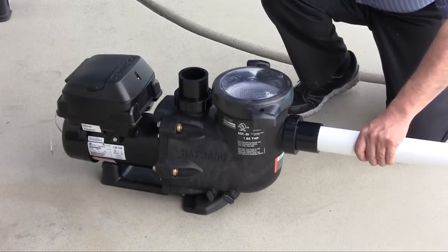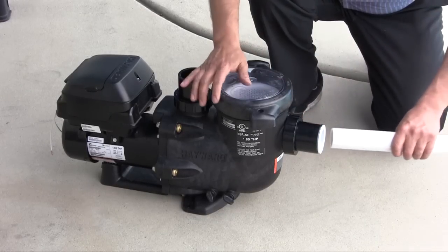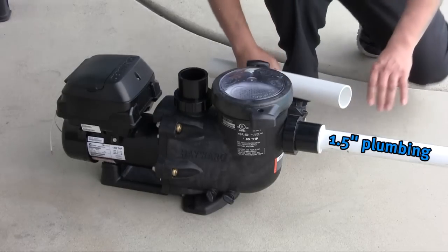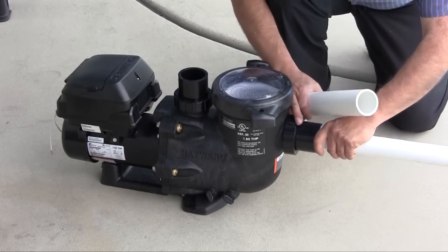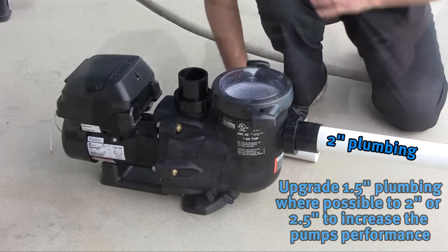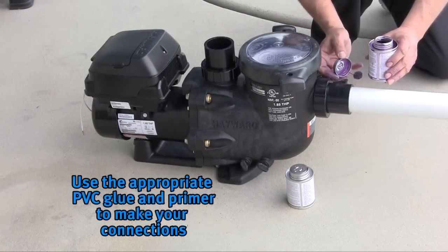2 inch plumbing is attached directly to the pump. 1.5 inch plumbing needs a bushing to complete the connection. It is recommended that 1.5 inch plumbing be upgraded to at least 2 inch where possible, as 1.5 inch plumbing will restrict the TriStar VS flow performance. Please use the appropriate PVC glue and primer to make your connections.